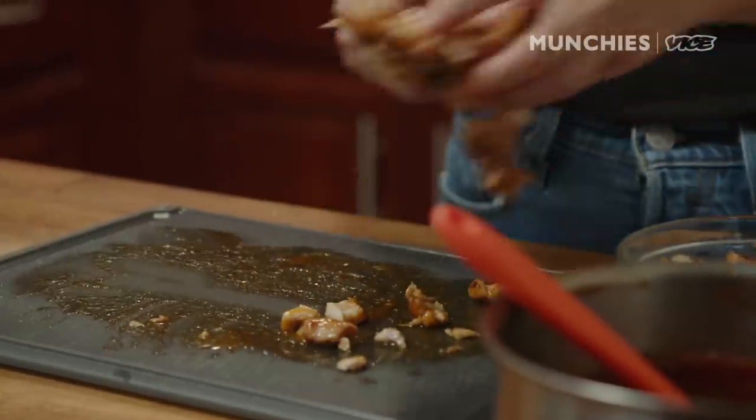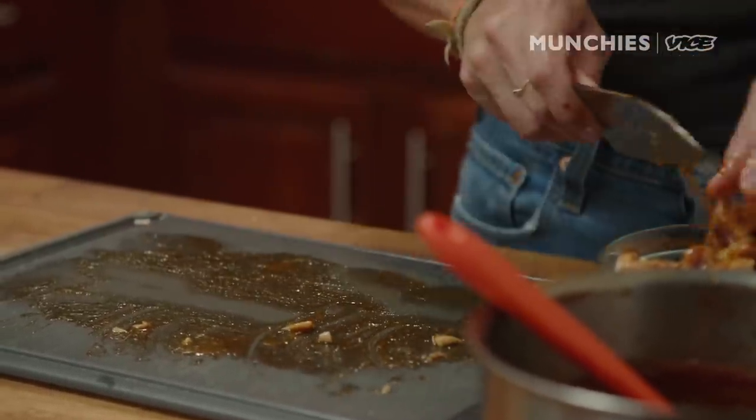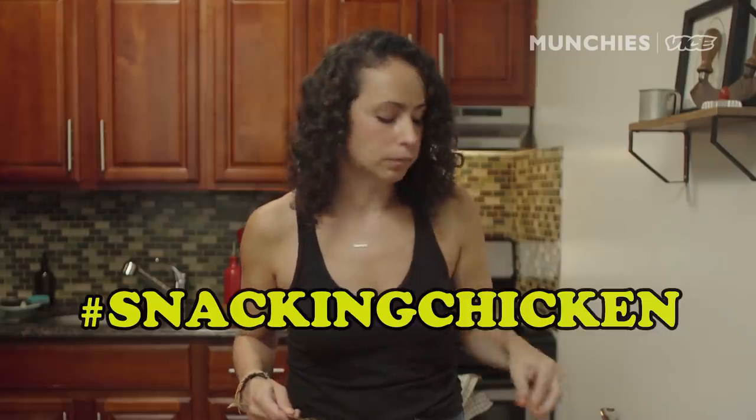I did put a little bit of extra chicken in there — it's usually 12 ounces but I put a pound in. So we've got snackin' chicken. I'm gonna clean this up, wait for the dough to rise, and then we'll come back and assemble our pizza.